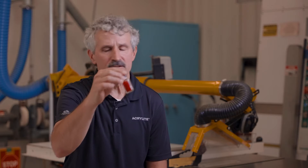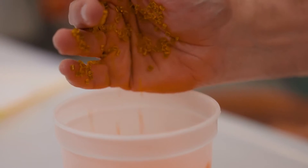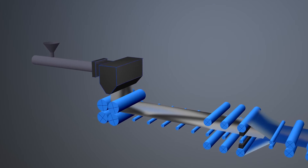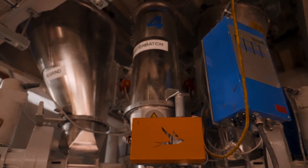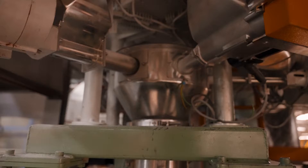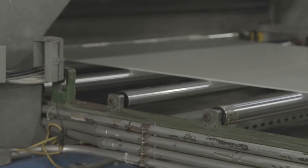Once we have acrylic pellets, we put them into a sheet extruder. In the feed throat of the hopper — it's like a big Play-Doh machine — you put in the clear pellets and any other additives that you want. For UV filtering, you have an additive for that. Impact modified, you have an additive for that. Color, you have an additive for that.